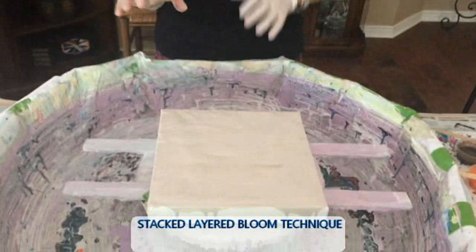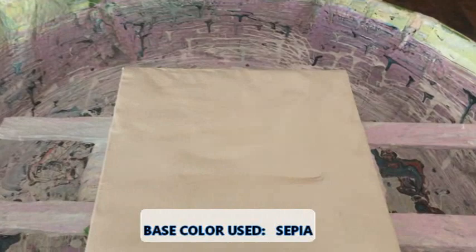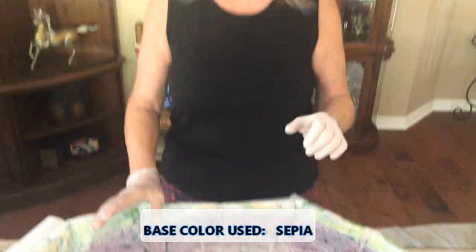Hey everybody, Kathy here with Paint Pouring by Kathy Miller. Welcome back! Today I'm doing an SLB — stacked layered bloom — on a 10x10 with fallish colors. My base is Color Place from Walmart, white ready-to-use, and I put some sepia in it — Golden Fluid Acrylics. There's nothing else in it: no glue, no silicone, no water. It's plain house paint for the base. Remember: white, not antique white.